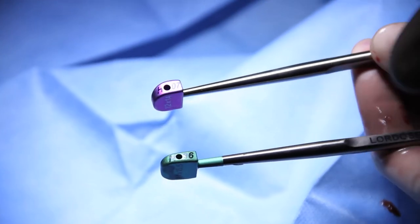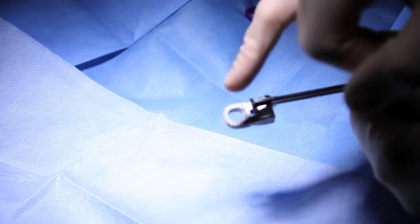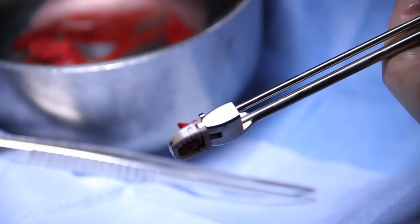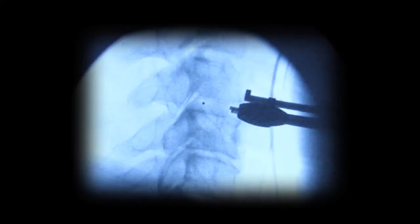The disc space is trialed for the appropriate size cage. The lordotic cage is selected to restore the normal curve of the spine. In this case, a 6mm height cage is selected and packed with bone grafting material, and then tapped into position into the disc space, restoring lordosis and the curve of the spine, confirmed by x-ray.